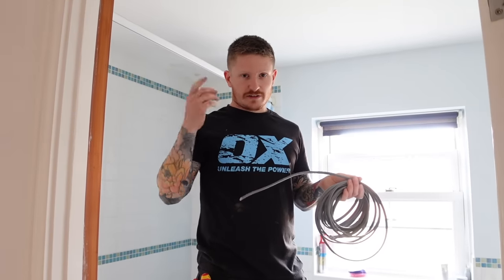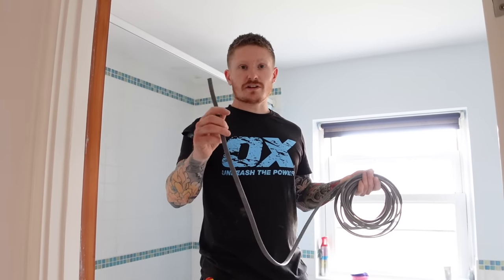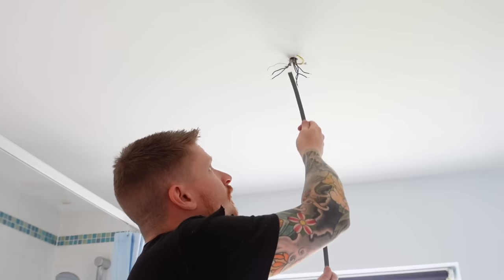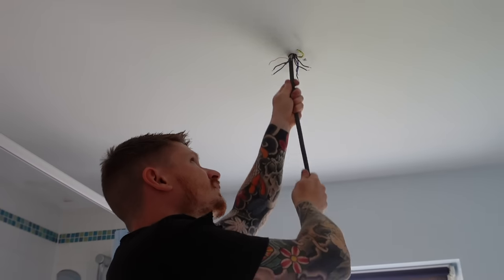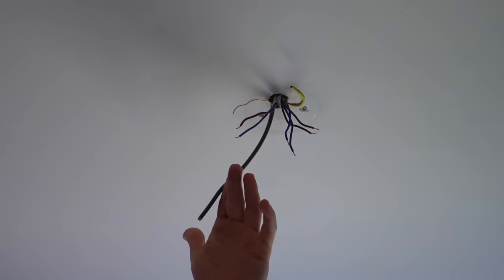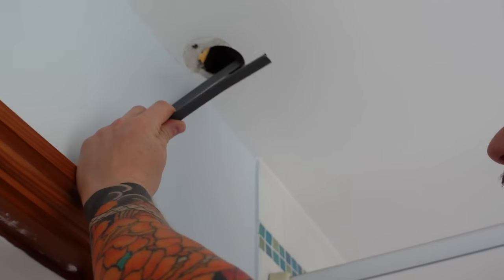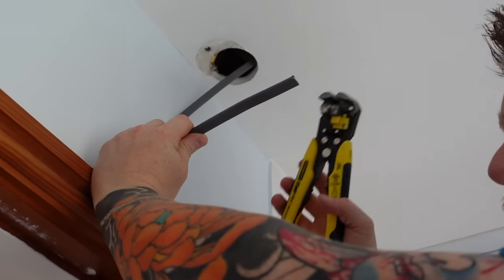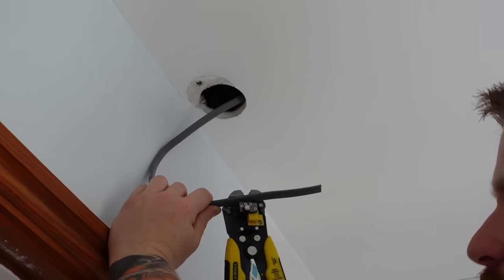If you're doing this downstairs and don't have access to the cables, you'll have already pulled them through. In my case, I'm now going to run this through the loft from our rose fitting to the hole we've just made for the PIR. Now you've got the end of your wire hanging out at the rose and a tail hanging out where your PIR is going to go. We'll wire up the PIR and put it in place — the rest of the wiring can be done at the light rose fitting.